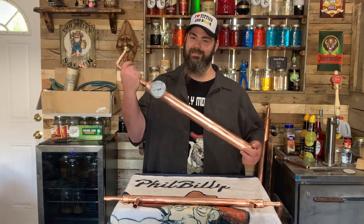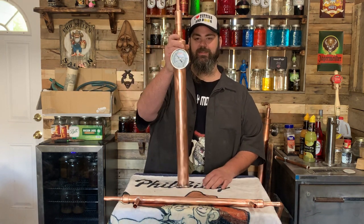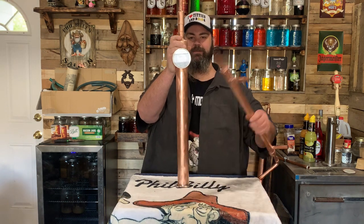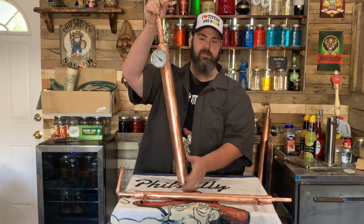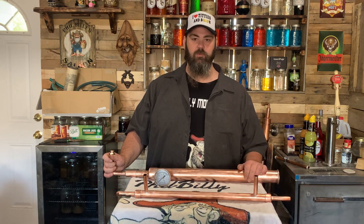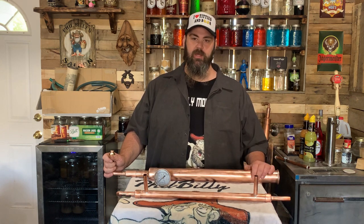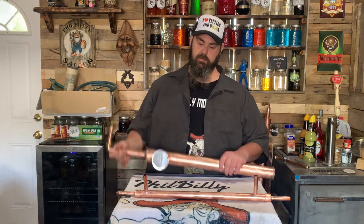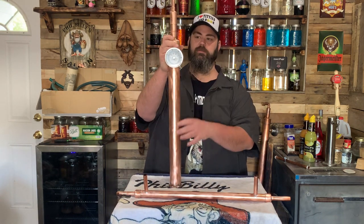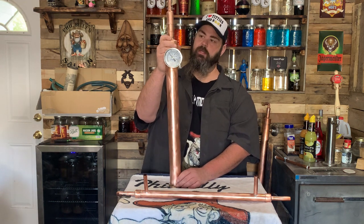What's up YouTube — I know what you're thinking, is that a Booty Blaster 4000? It's not, it's a Gerbil Loader 9000. This is the Phil Billy Deluxe 2.0 — this is a still, a keg still. It's a two-and-a-half foot keg still. This is a column and a condenser.